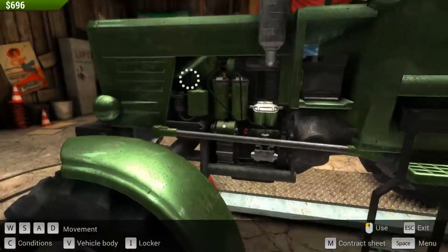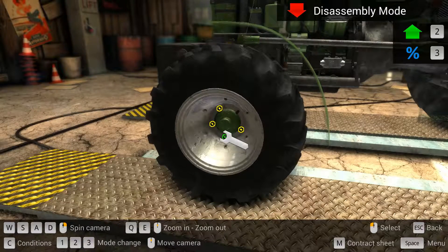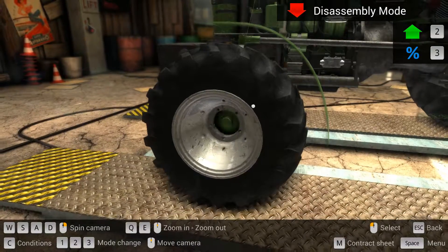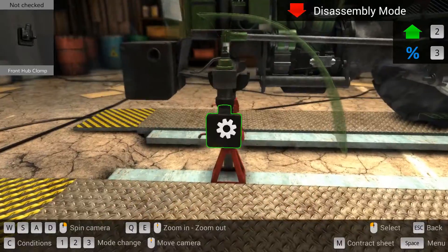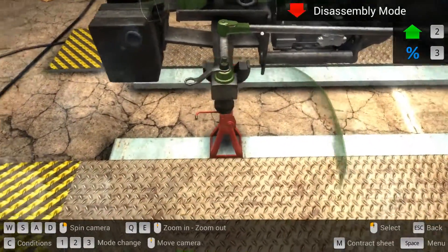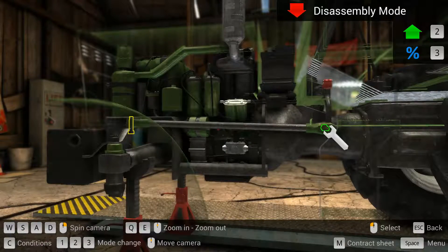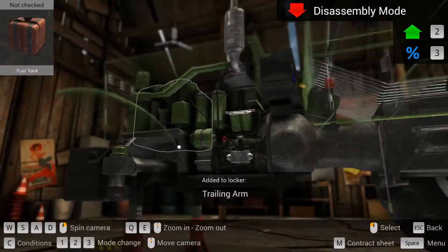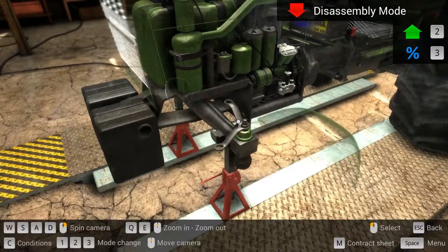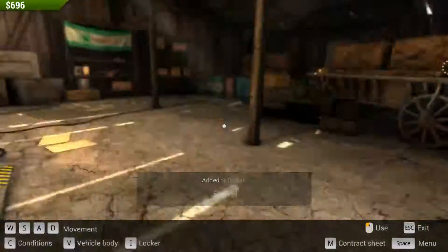Then we have to do all the same on this side, but here we also remove the long rod. Off with the wheel — unbolting it. Then the front hub, and then the front bearing, and the hub clamp. Then we can go and remove this trailing arm, and then we can remove the swingarm, and then the swivel. So then the swivel is off.